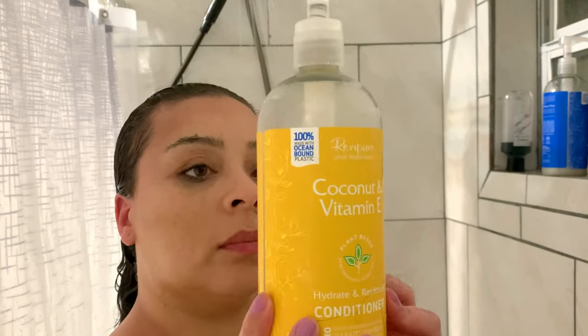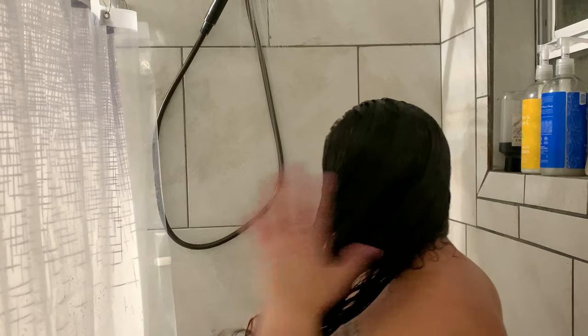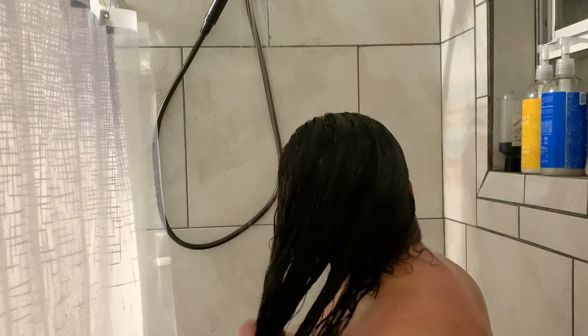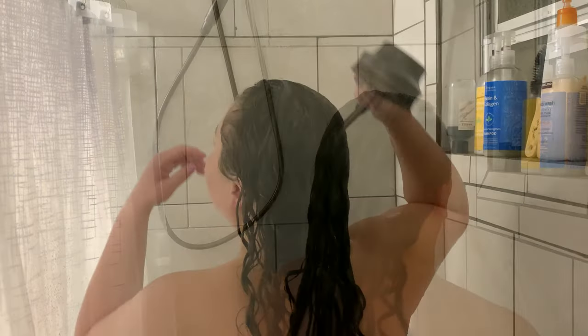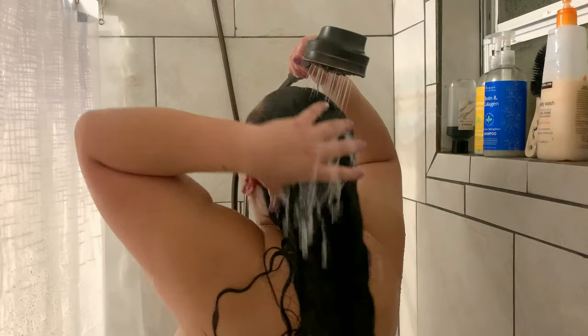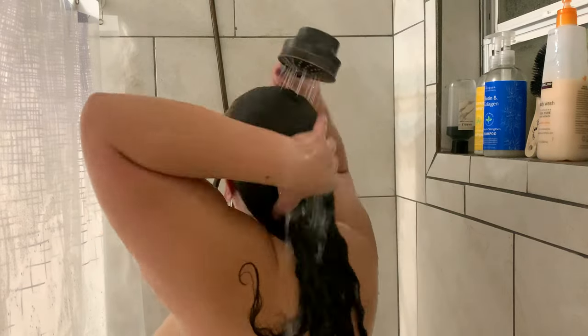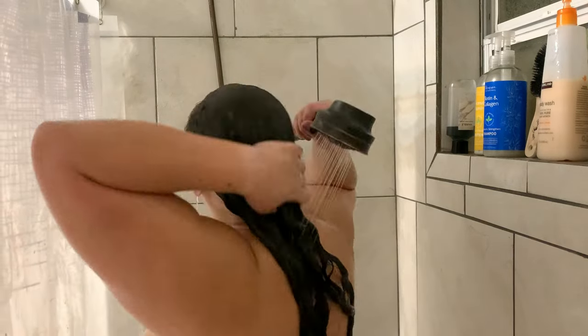Now we are on to conditioner, using the Rin Pure Coconut and Vitamin E conditioner. Again, take this with a grain of salt — I'm mainly showing you how I apply it. With the conditioner, I'm focusing mainly on my ends, and then I take whatever is left over onto my scalp. I also use this opportunity to brush through all the tangles with my fingers. I let the conditioner sit for two to ten minutes while I shave and wash my face. When you wash your hair once a week, you will have a ton of breakage and that is normal.